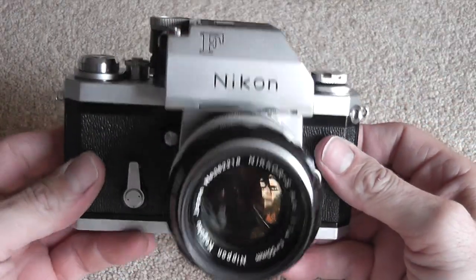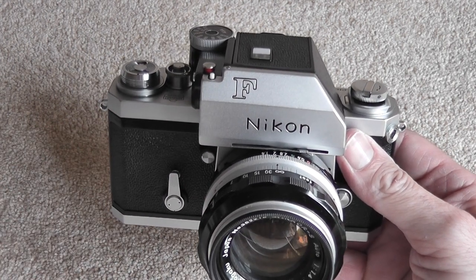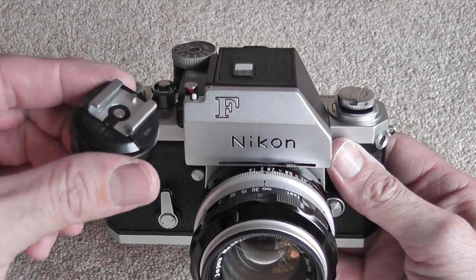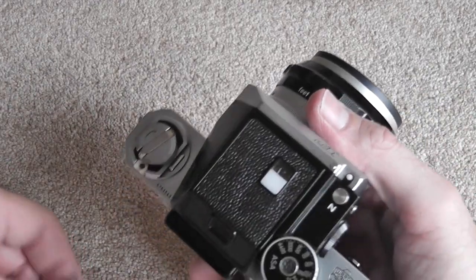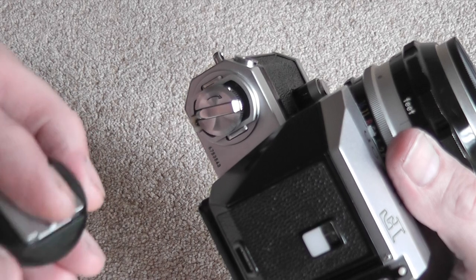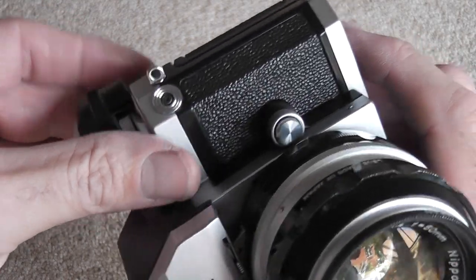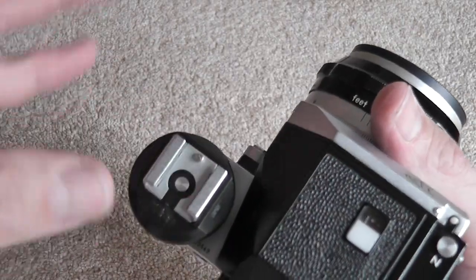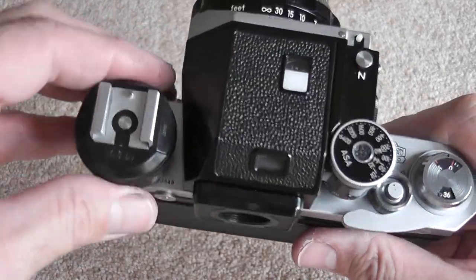I'll show you a few accessories you can fit to this camera. First, this is an AS-1 flash unit coupler, which allows the Nikon F and F2 — which share the same mounting accessory shoe — to use a standard electronic flash, whether Nikon or another make. You basically slide that on and turn it around, then put a standard electronic flash unit on there, and it works very well.